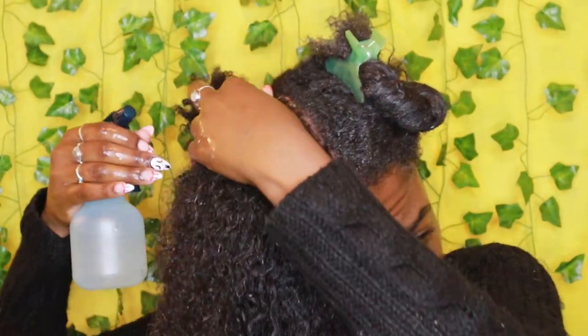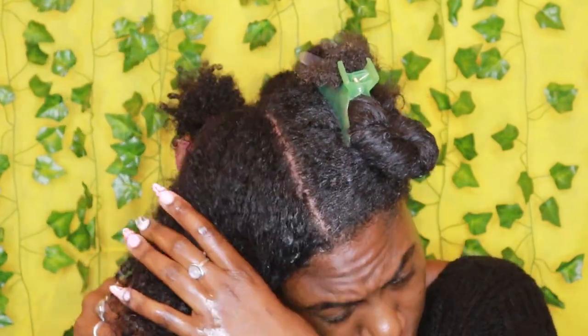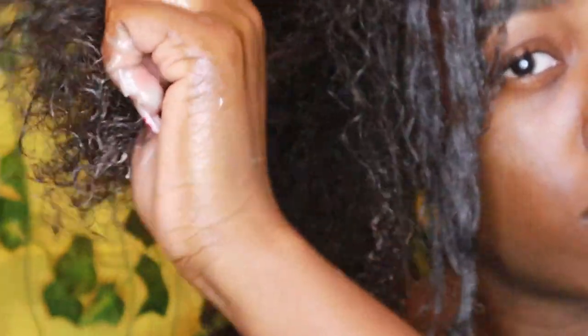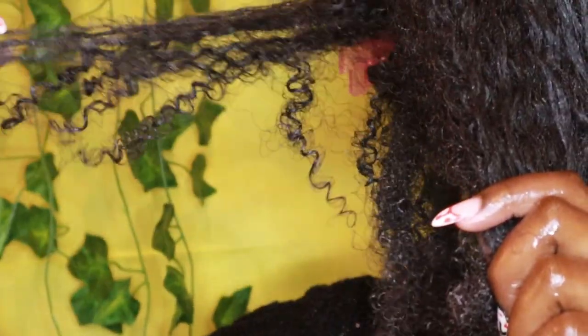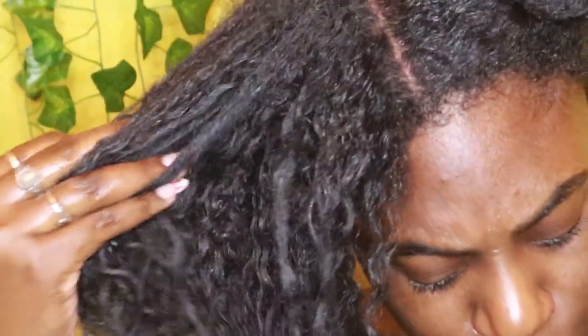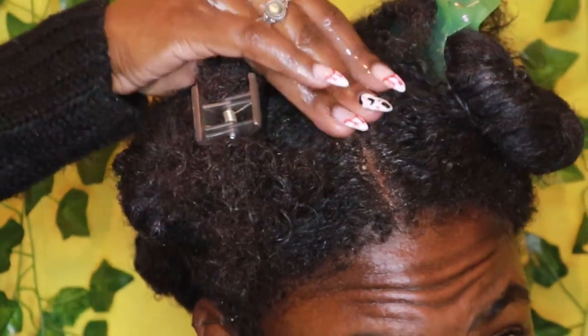Continue using the treatment until you've covered all four sections of your hair. After you've completed all sections, pop on a plastic cap and/or heated cap and allow the treatment to sit for 30 to 45 minutes.